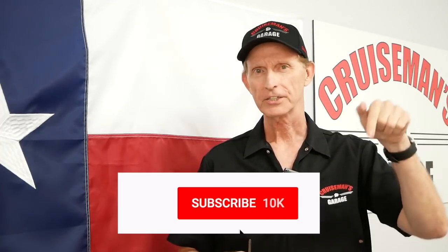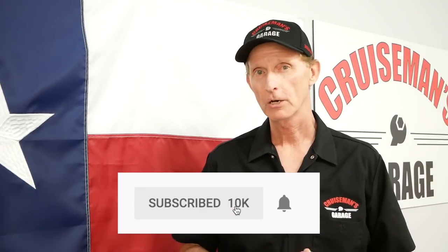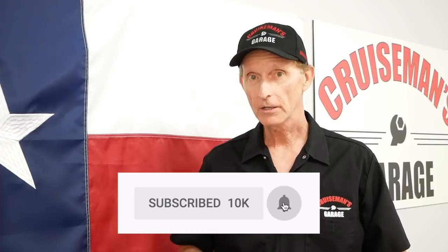If you liked this Cruiseman's tip and you enjoyed this video, please take a second to click the subscribe button down below. Don't forget to click on the bell, and the bell will notify you when we put up new videos. Thanks again for joining us on Cruiseman's Garage.